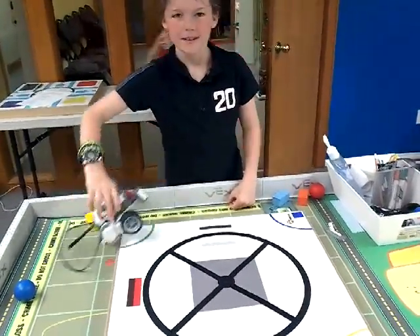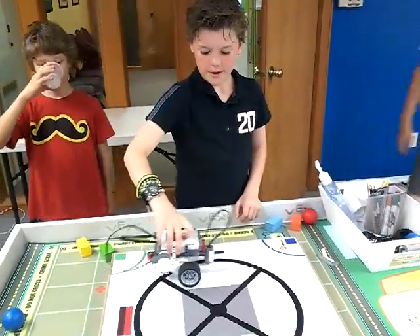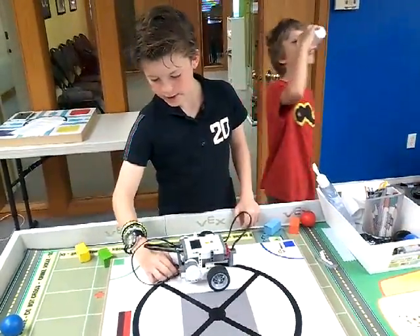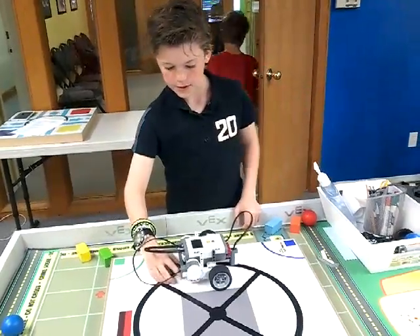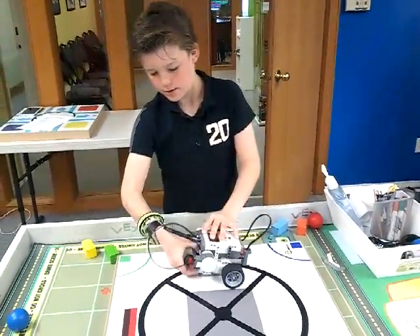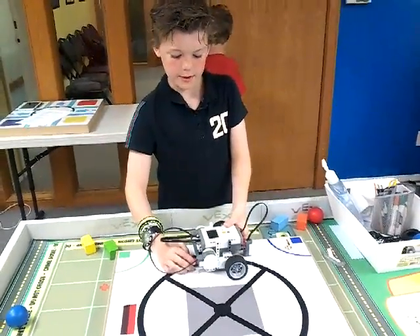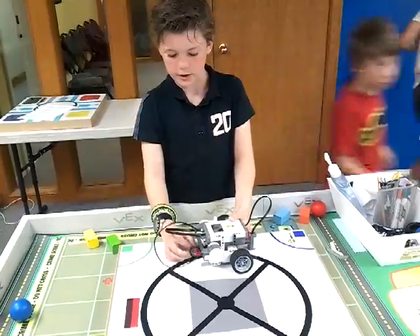Oh, that went off. Do you know why it went off the line? Because this isn't straight when it started, it affects it. So what affects it? When this isn't straight — the back wheel? At the start, it affects it. Because it goes like this and it trips.